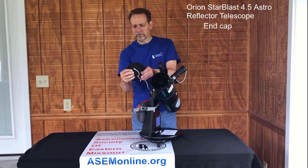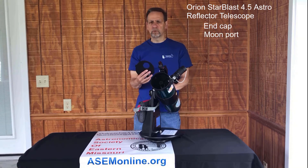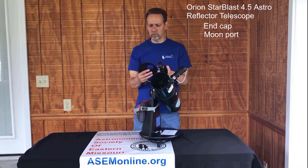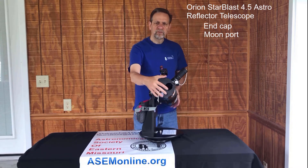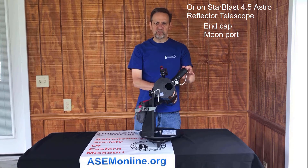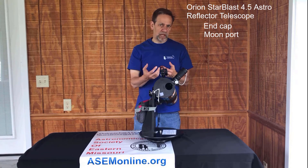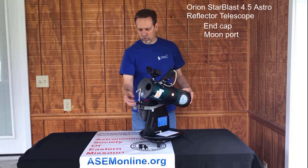In the end cap itself, we have a moon port. So when you're looking at the moon — especially when it's bright, half or up to full — you want to put this on and pop that out. What it does is block out about 80% of the light. The moon is still just as big and very beautiful, just not so bright. You may see spots in your eyes when you take your eye off the eyepiece, but it's got beautiful views.